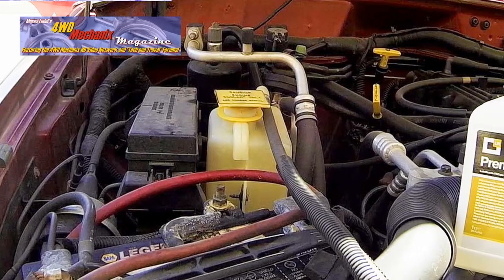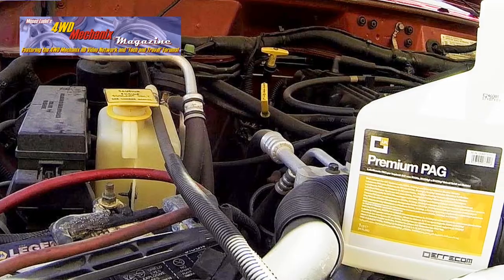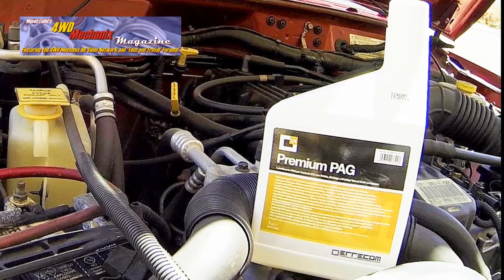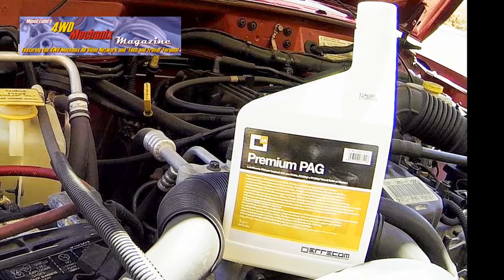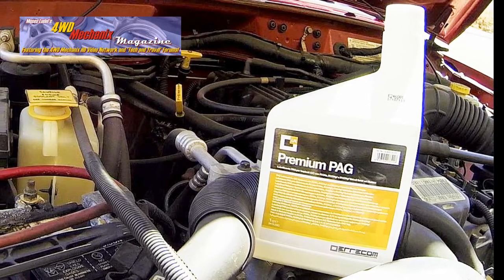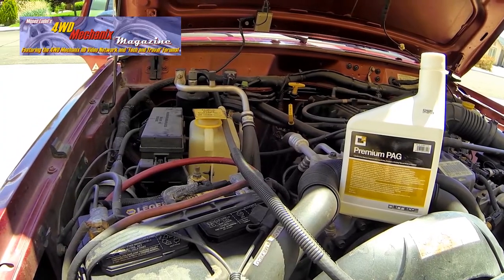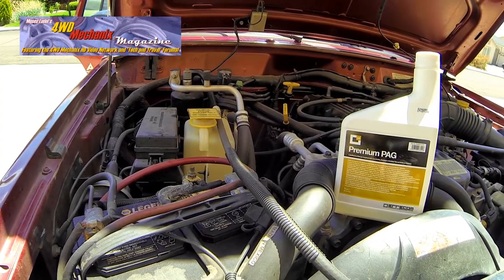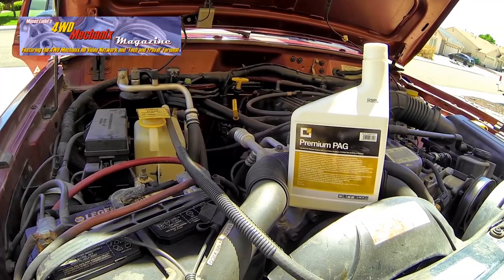For complete system service when re-oiling of the system is necessary, Premium PAG lubricant for AC systems works with R134A, R1234YF, and hybrid and electric vehicles, available in 1 liter. Premium PAG lubricant defines the highest level in the lubrication of the compressor of each AC system, thanks to the quality of its double end cap formula. Premium PAG has been specially formulated to be used in the AC systems of motor vehicles.